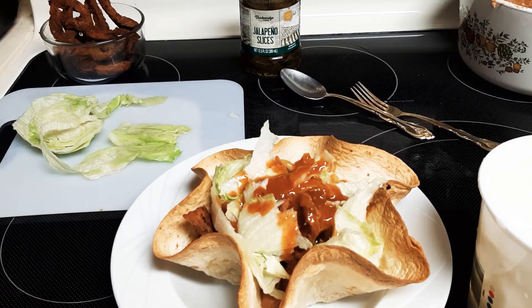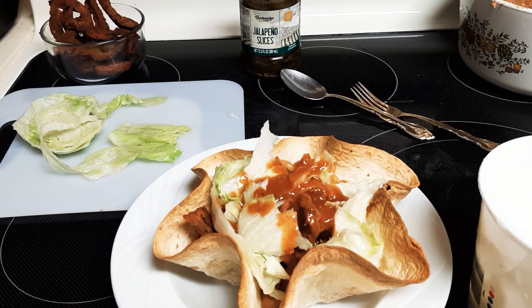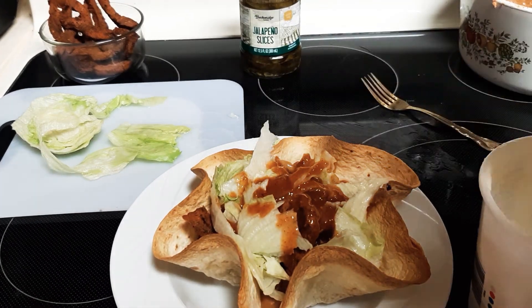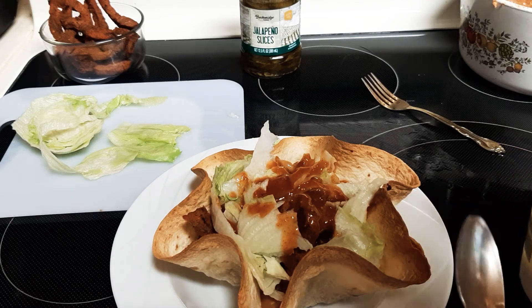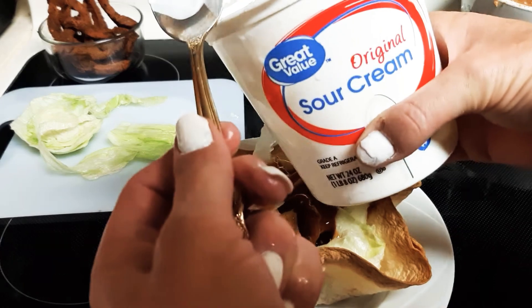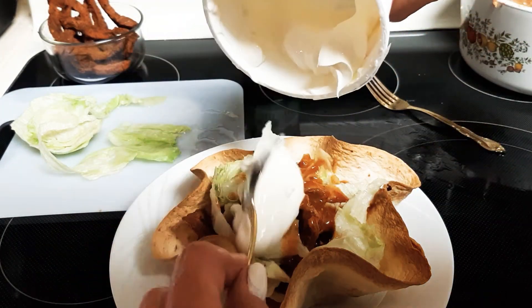Delicioso! And no, I'm not Latin of any kind, but my other daughter is Cuban. Let's put some sour cream on there. Great — madre leche!